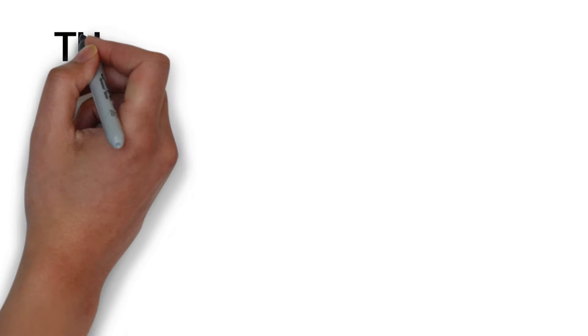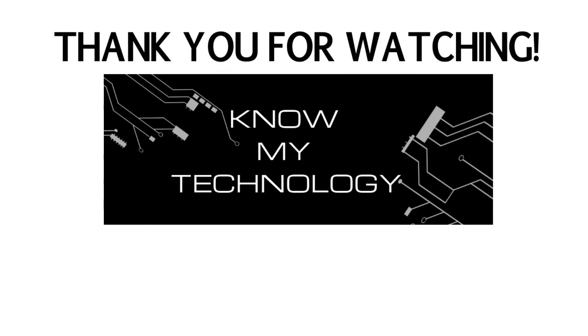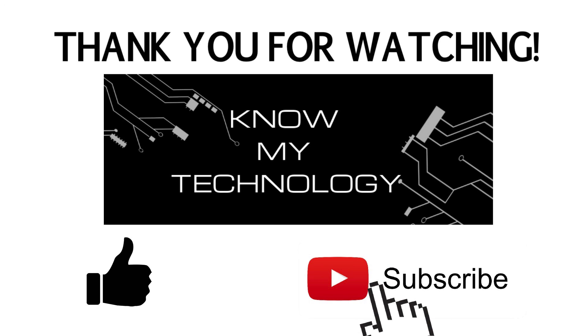Let us know if this video helped you out in the comments section below. And if you appreciated this video, we'd be grateful if you hit the like button. And if you haven't already, please be sure to subscribe to the channel.